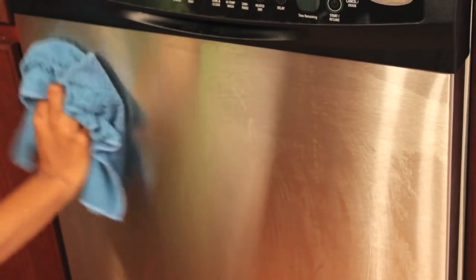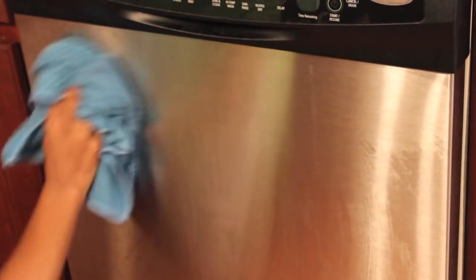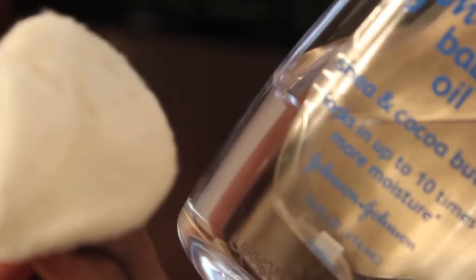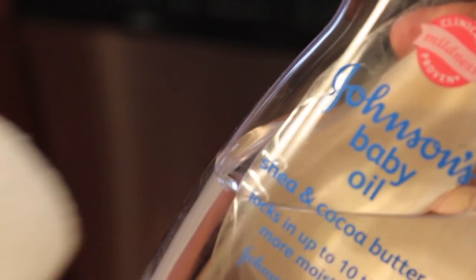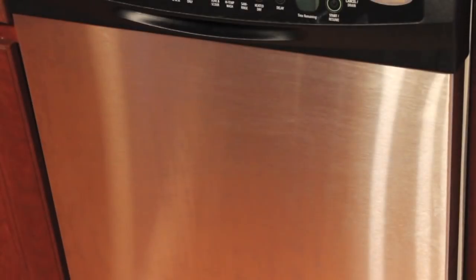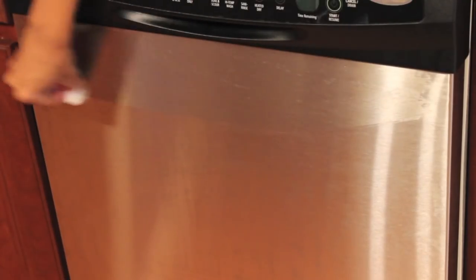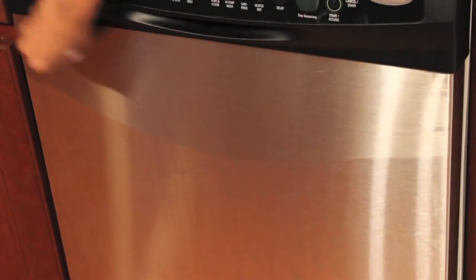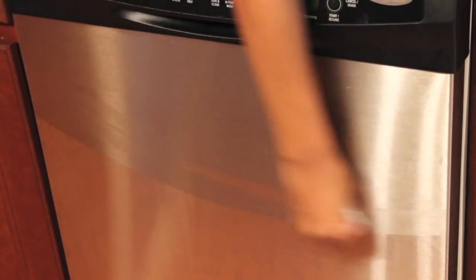I wet my cloth, got my dishwashing liquid on it and scrubbed it down to get all that grime off. Then I took the baby oil and put a little bit on a cotton pad to try it first. I wiped with the grain of my stainless steel — and when cleaning stainless steel it is important to stay with the grain if you want that really beautiful finish when you're done.